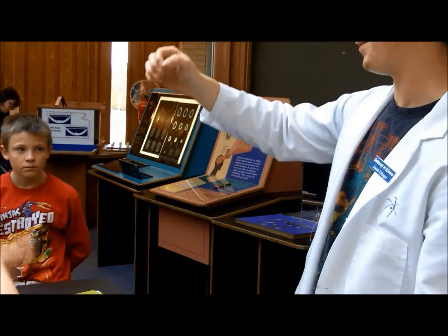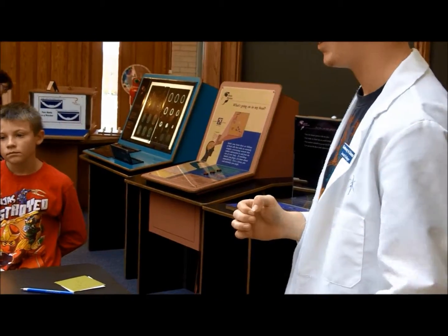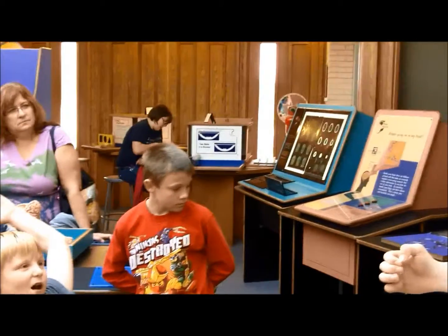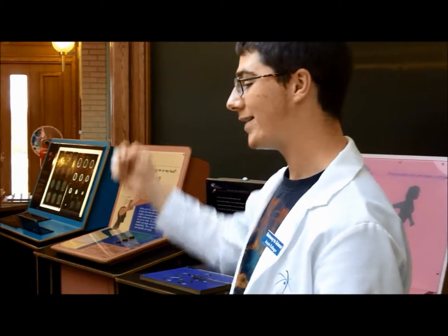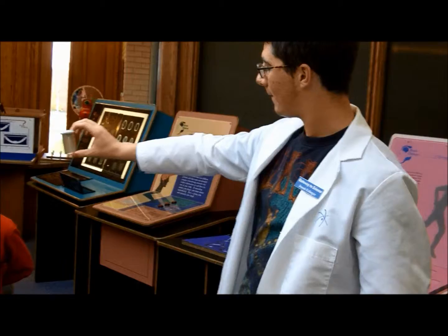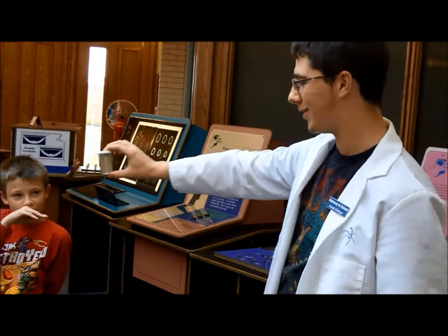You guys want to guess how big this is in nano world? A thousand? A hundred? Fifteen? Seven million! So, Thurston, do you want to drink this? No! Nobody wants to drink this, do they?